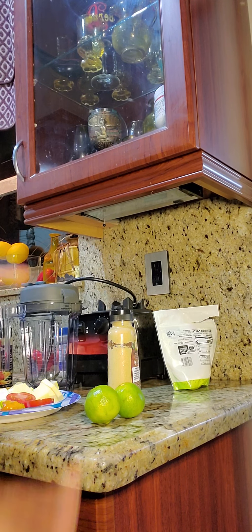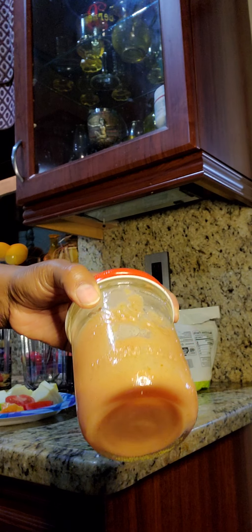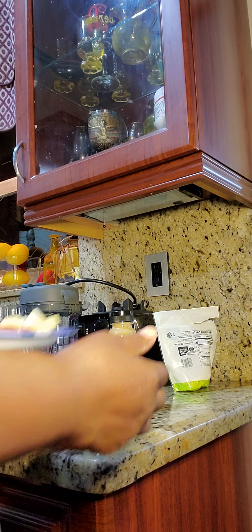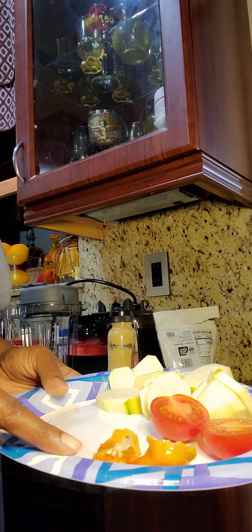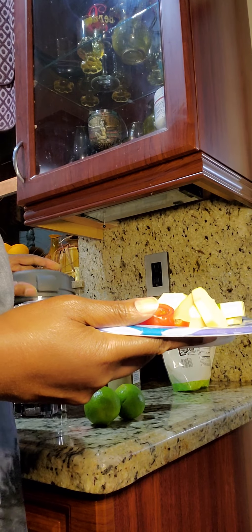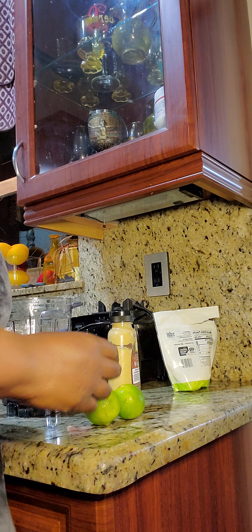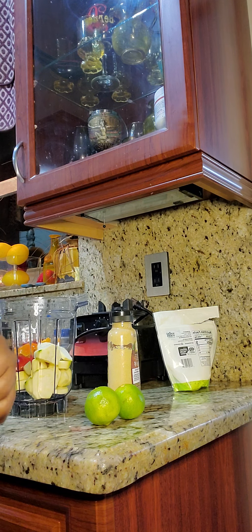Hey you guys, I hope all is well. I want to share with you guys an awesome yummy dressing that I made. I'm gonna show you guys what I'm using: I have one zucchini, one tomato, a bell pepper, and a habanero pepper. I'm gonna put these in the blender, and I'm gonna put the juice of two lemons.